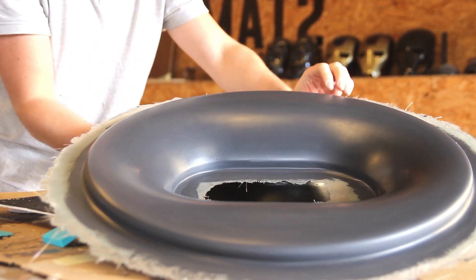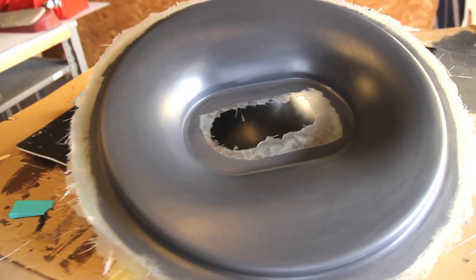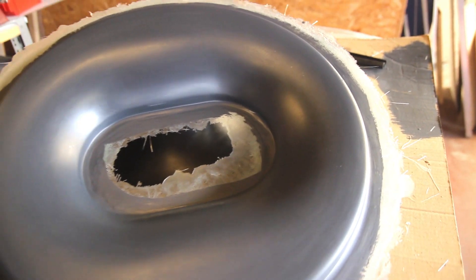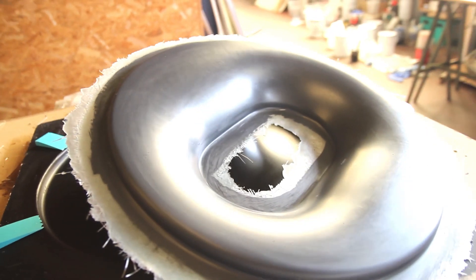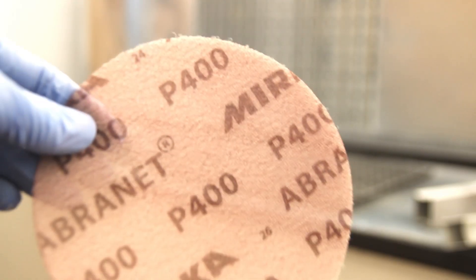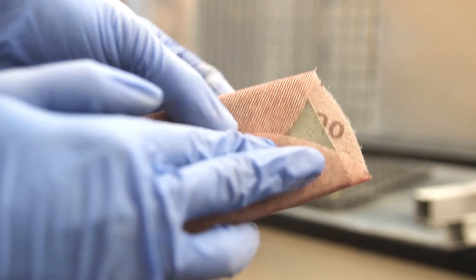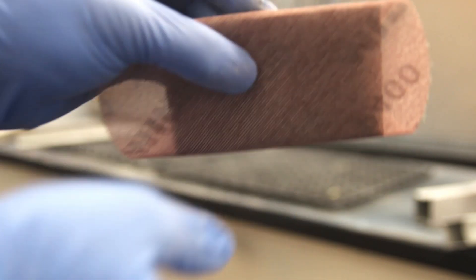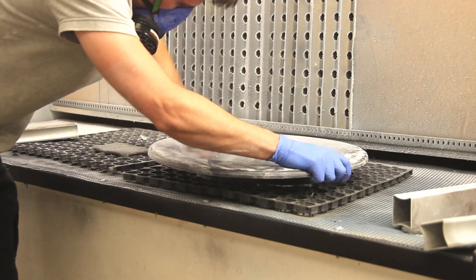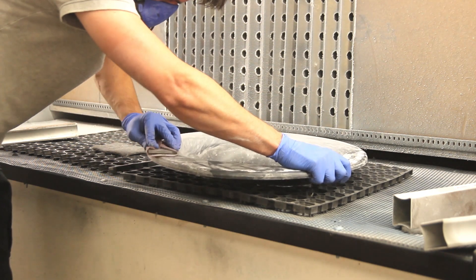Here you can see the finish. This is a pattern primer, so you can treat it as a primer before clear coating directly on the parts. Instead of having fiberglass parts with pinholes that need filling, the pattern primer fills them in — so two steps are done in one. The last step before sending them to the spray painter is just a quick sand to remove any nips or small scratches that were still in the molds.